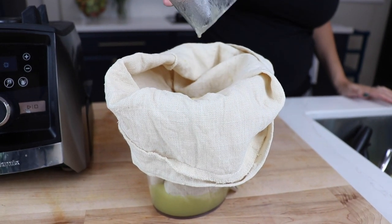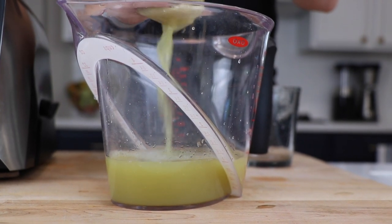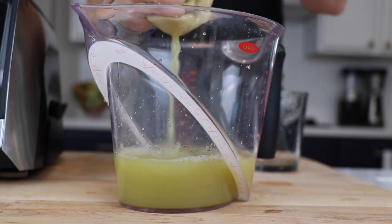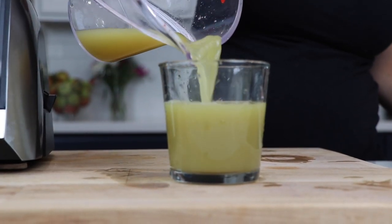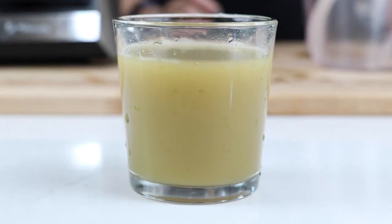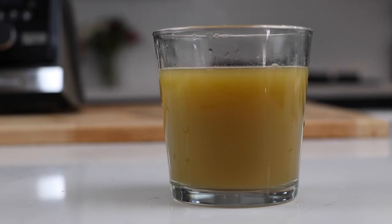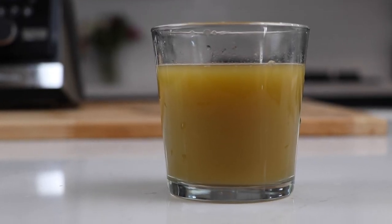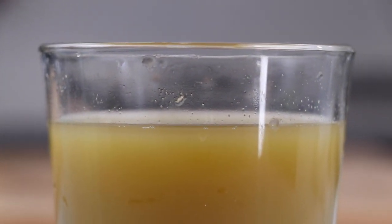So take those blended apples, put them into a couple of cheesecloths — or we're using the nut milk filtration bag that we have. Strain it to get rid of all that pulp and now we have the freshest, most delicious apple juice you've ever had. This stuff's amazing. You'll see pretty quickly that the color goes from a bright green to kind of brown. If you want to preserve that green color, add a little lemon juice.